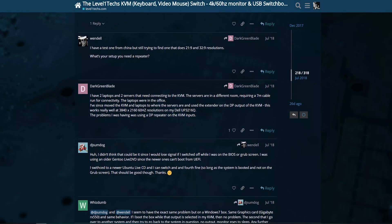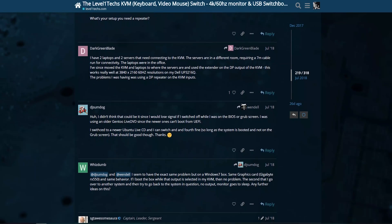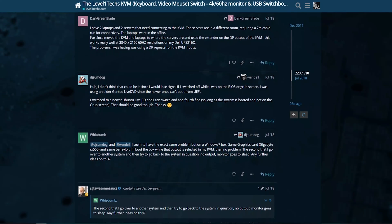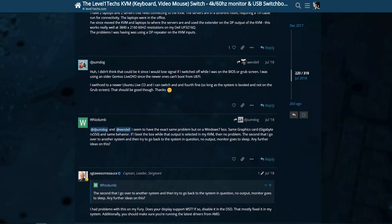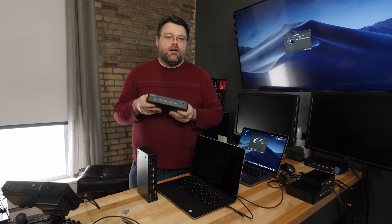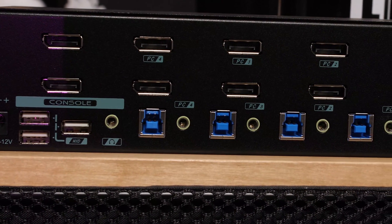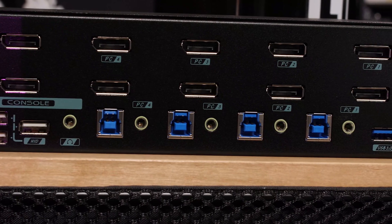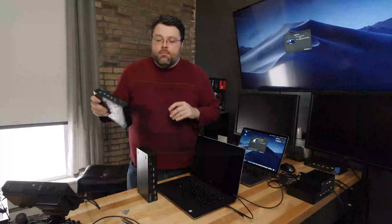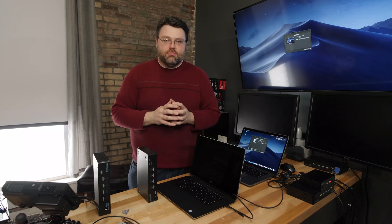It's been an interesting time. There are lots of people on our forum who have shared their experiences with the Level 1 KVM — it's 99.5% positive. The places where we've had the most problems have been devices that have a USB-C interface. This is also a video to announce the restocking of the 1 and 2 monitor KVMs that are DisplayPort 1.2a, so you get FreeSync and G-Sync pass-through, although FreeSync pass-through works pretty much all the time.